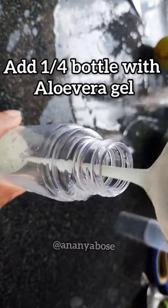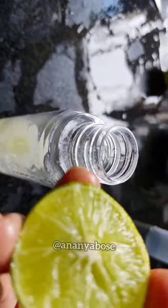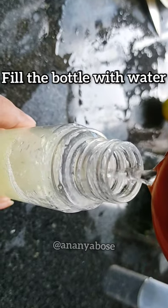Now take a spray bottle or a container, add the aloe vera gel, a vitamin E capsule and squeeze a little lemon. Now add water and shake the bottle.